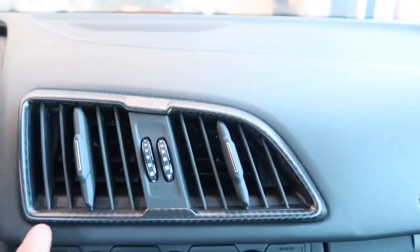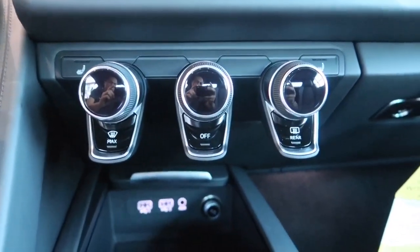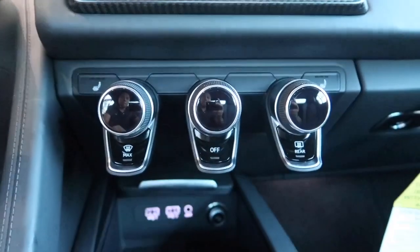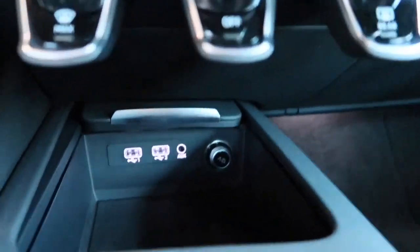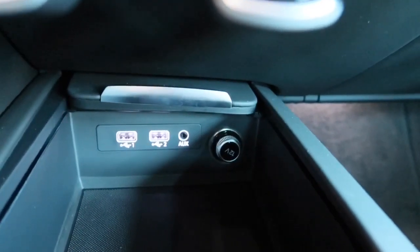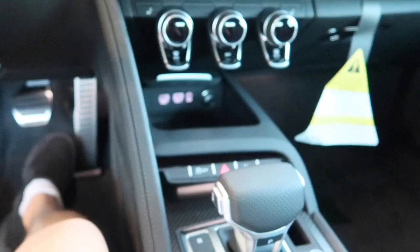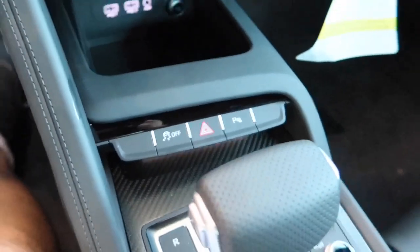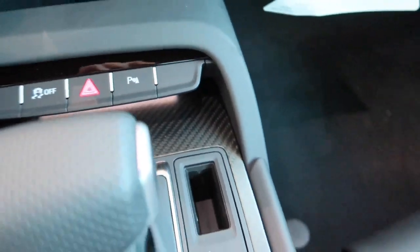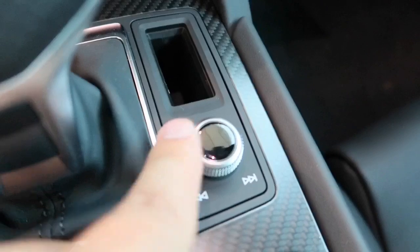Moving over to the middle, we have two additional air vents, again with the carbon fiber trim. There are three twistable knobs for climate control. Both front seats are ventilated. Down there, we have your 12-volt charge outlet, two USB inputs, and an auxiliary input — you can cover the entire thing. Next, we have your traction control with a light and parking assist control. Carbon finish throughout, and as you can see, there's a slot for you to put the key fob. Audio volume control, and simply push left or right to change channel or songs.